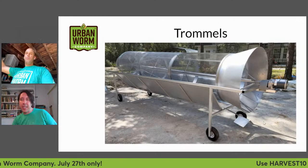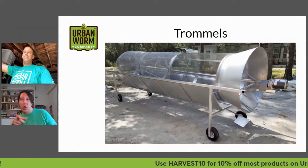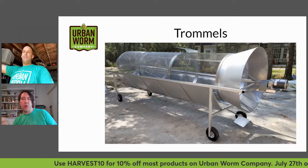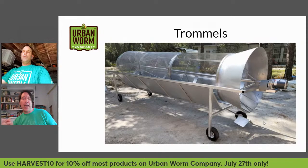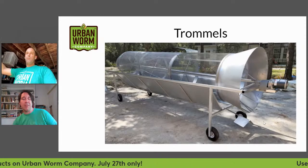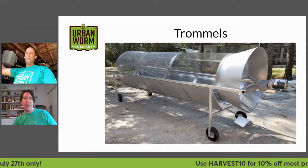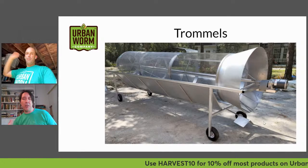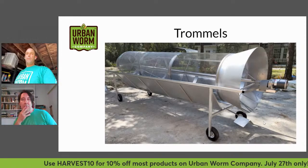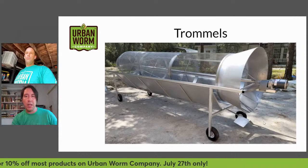There's a little angled piece hanging down sitting right below the bell opening at the right-hand side that directs the worms one way and the overs another way. Some get mixed up a little bit, but it's great because you can have one bin that you're grabbing all your worms out of and dumping back into your large bin. It works great for medium to large scale worm composters.